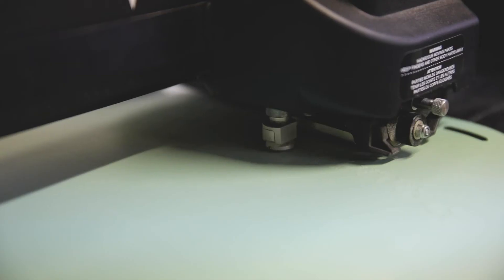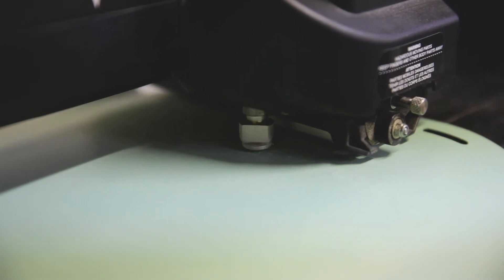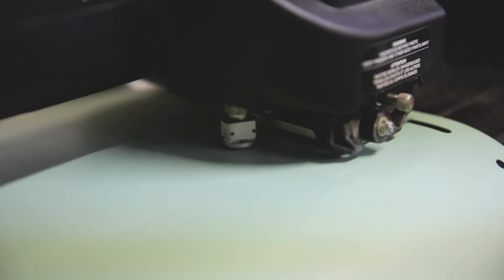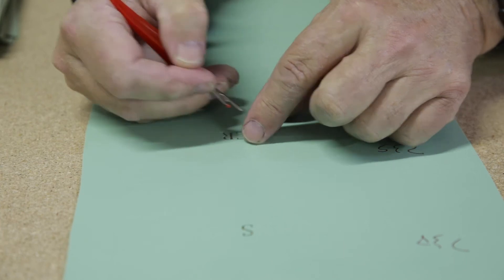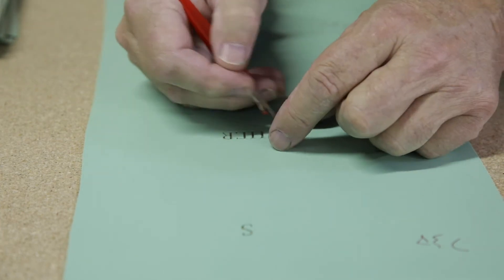Once we get the approvals back, we take all that information from our graphic program and send it over to our plotter. The plotter then cuts each individual letter and the exact size of each brick. We then take that stencil and hand-pick each letter that needs to be engraved on the brick.